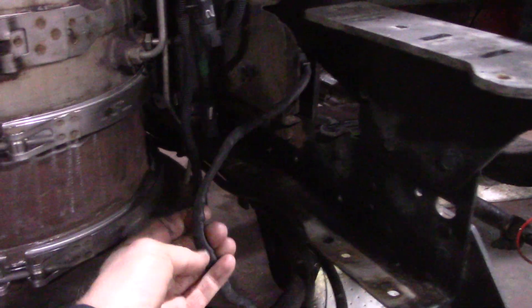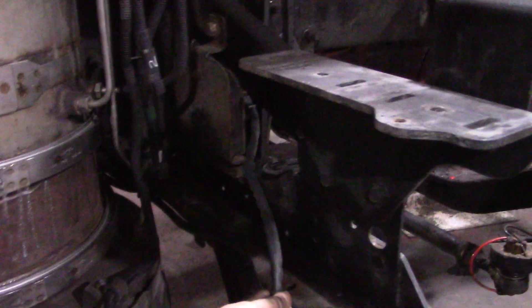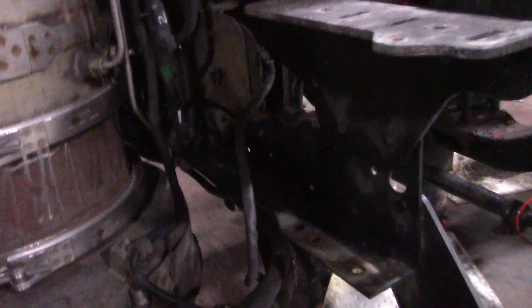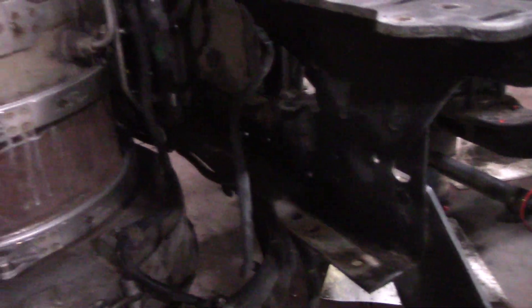Like I said, with the aftermarket knock sensors - this cover was actually a blue color; the originals are black. So you might want to keep an eye out for that. I thought they weren't an issue but it turns out they are. I want to show you what I've got left going on with this truck.